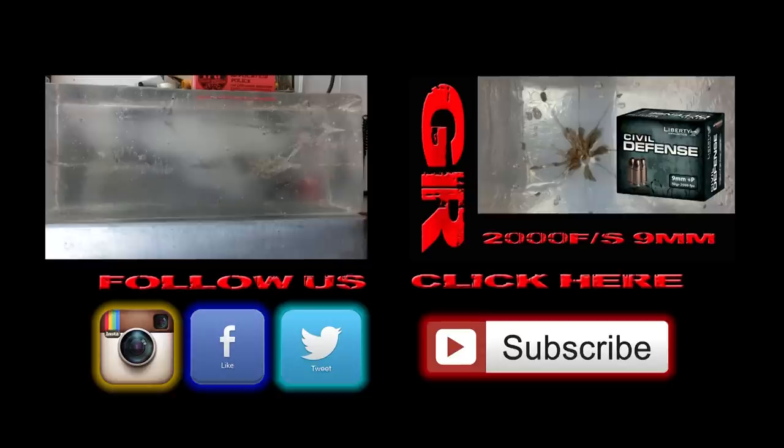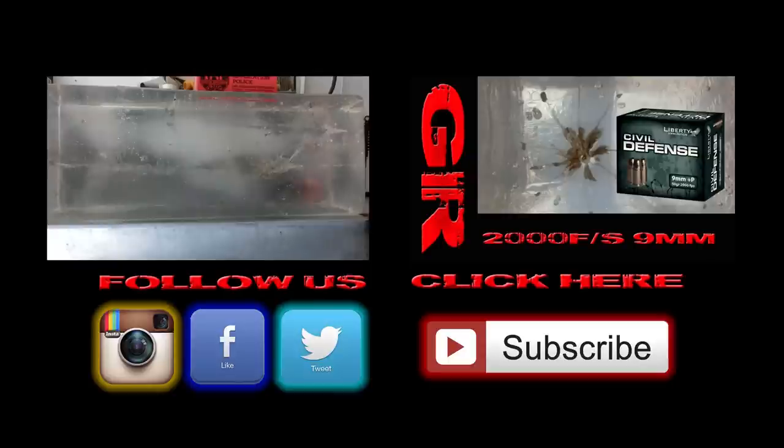I want to know what you guys think — what was your favorite round of the day, what do you think was the most effective, and how do you think they're going to do in future tests with the windshield, the car door, and the walls? Thanks for watching, if you have any questions post them below and please subscribe — it really helps us out. Alright guys, have a nice day.